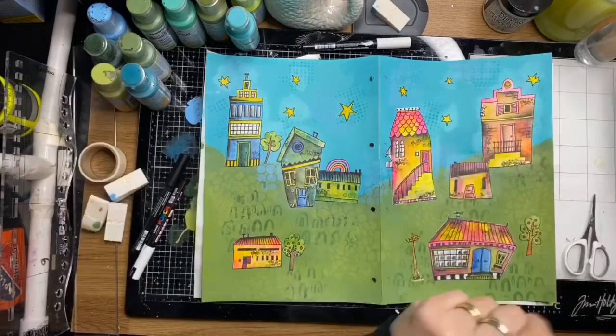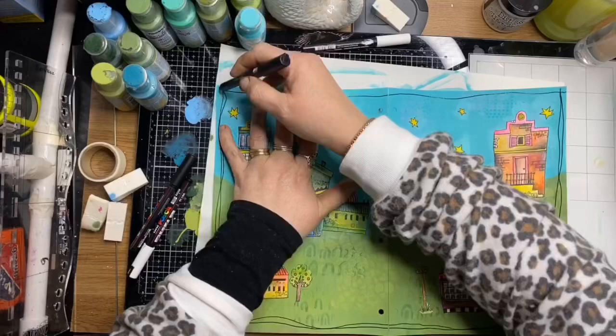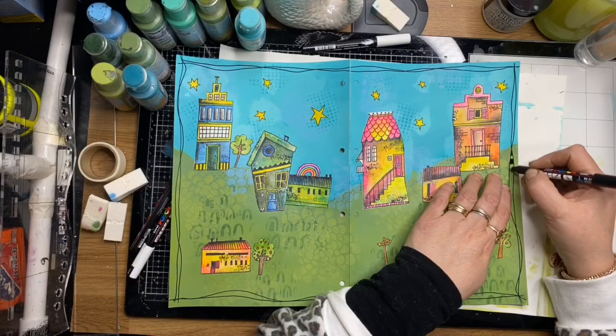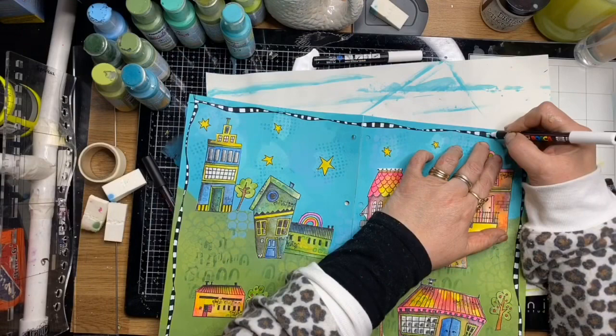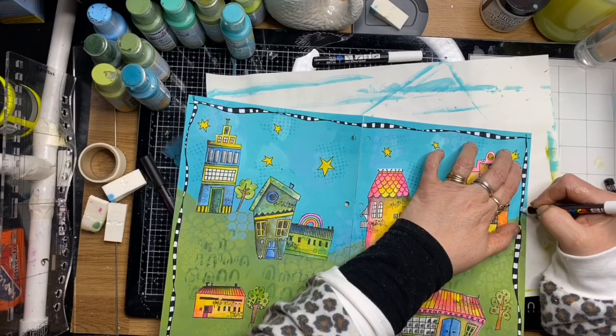I've got my Posca pens out and I'm creating a border — a scratchy line border — and I'm going to fill it in with black and white checks. It kind of works with the whole overall whimsical look of the page. Just doodling those in — it's a great easy border and it gives quite a great effect.